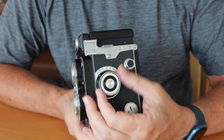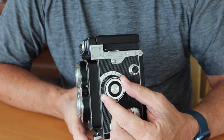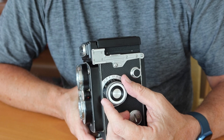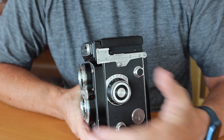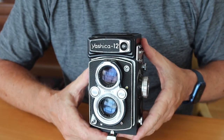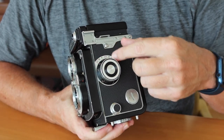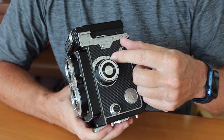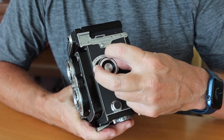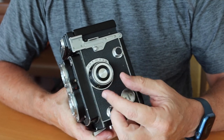Next we have the focusing ring, with a focusing scale on the black part of the base arranged in both meters and feet. This allows you to preset the focus, which street photographers and candid photographers like to do. For example, if you expect someone to be 15 feet away, just set the focus for 15 feet, set your aperture and shutter, cock the camera, and pretty much all you have to do is point and shoot. Around the focusing scale we have a depth of field scale showing how much depth of field you have at any given aperture. Anything between the aperture markers — say at f11, roughly 7 meters to 20 meters — will be in focus.